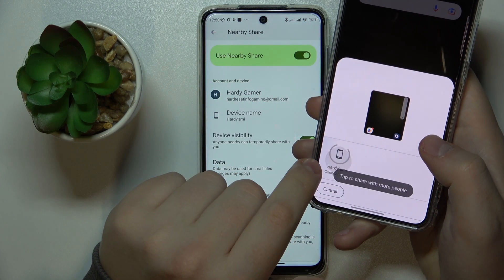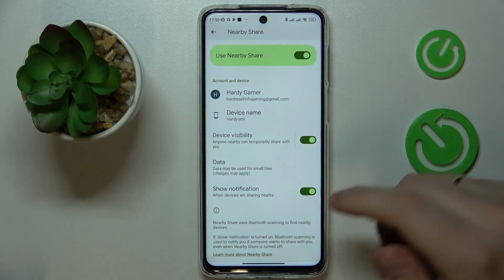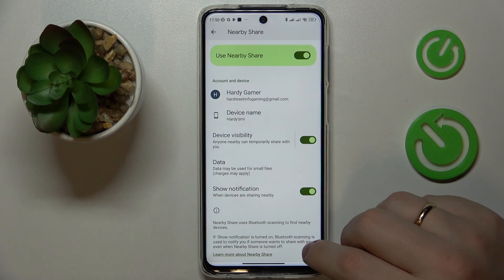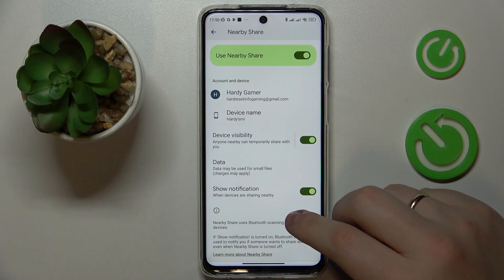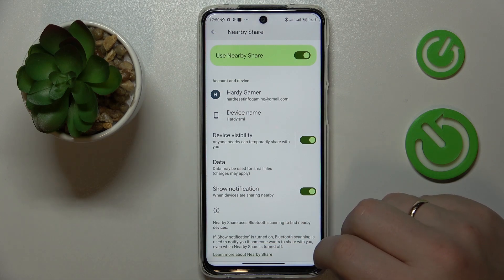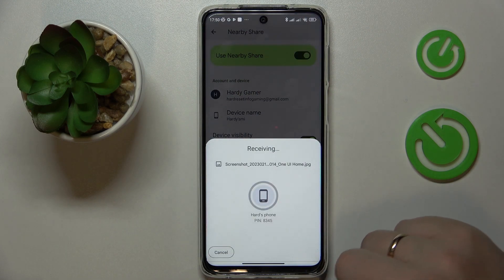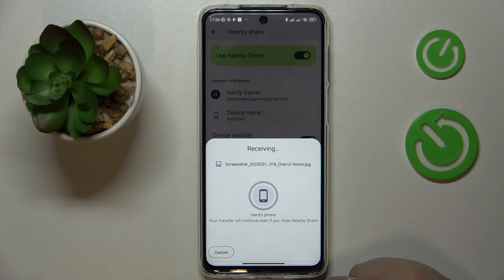As you can see, our Xiaomi phone gets discovered. Now we have to accept the transfer at the receiver's end. Here it is, so just accept and wait for the file to get sent from one phone to another.